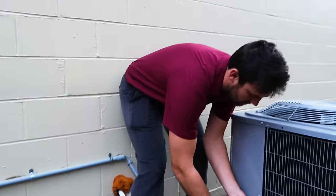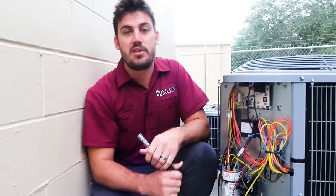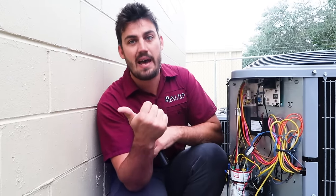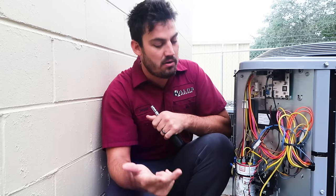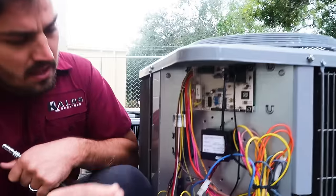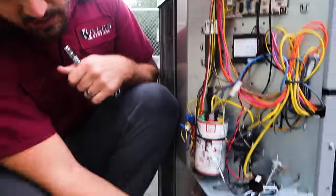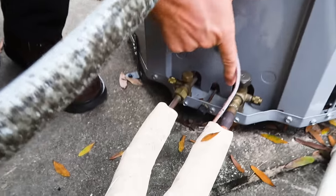We are at the outdoor unit of our heat pump system and we're going to go over the basic components that are different compared to a straight cool system. On heat pump equipment you're going to have a reversing valve, a defrost board, and a common suction port — those are the three main things that are different from your traditional straight cool piece of equipment. Here is our defrost board, and down here you have your common suction port.